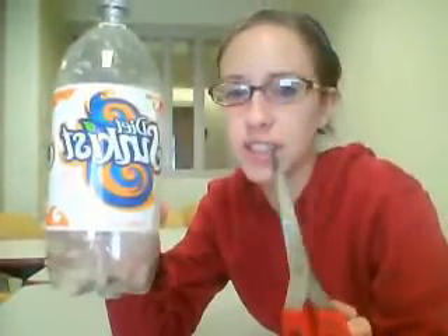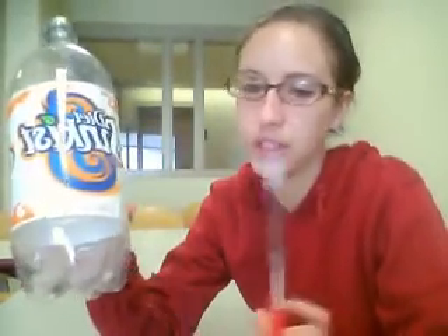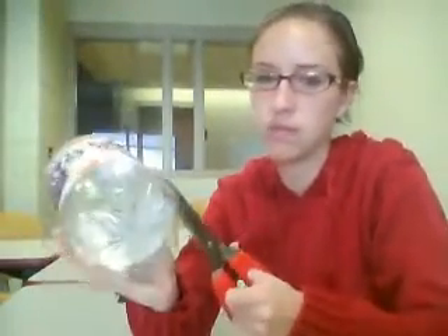The first thing you're going to do once you've gathered all your materials is take your two-liter bottle and your scissors and start right below the label of the bottle and cut all the way around the bottle, so you remove the whole bottom section. Teachers and parents, you might have to help your students start cutting the bottle.